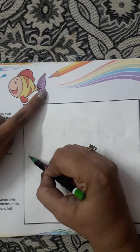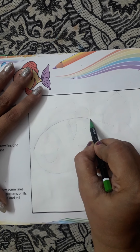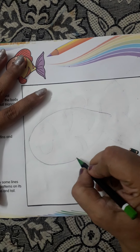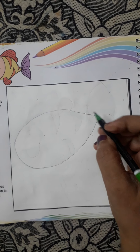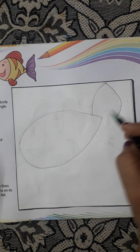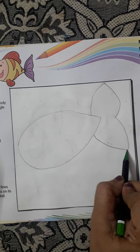See children here, you can see there is a fish. So we will just draw this fish. First we will make this, then the tail part. Join it from here.